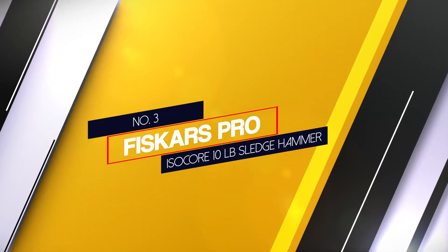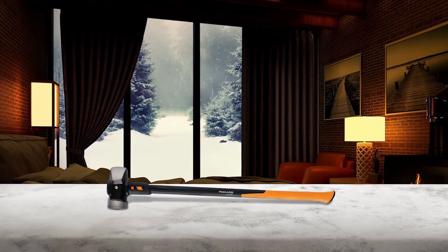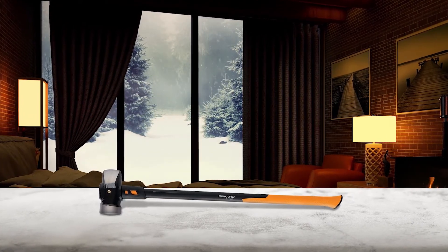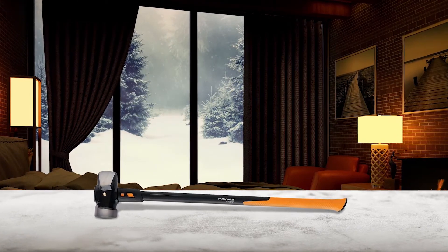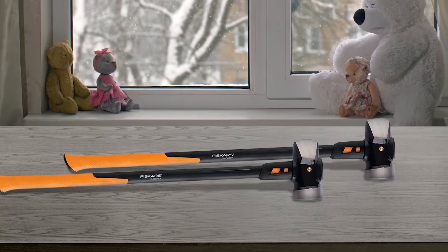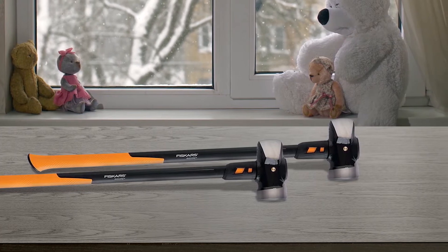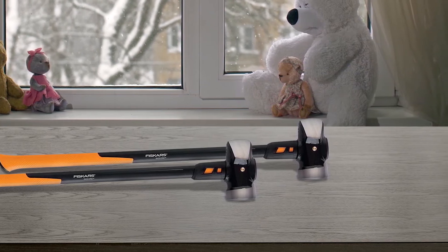Number three: Fiskars Pro iso-core 10-pound Sledgehammer. A sledgehammer seems like a simple tool — just a hunk of metal on a stick. But today, some hammers are taking full advantage of technological advances, such as the Fiskars Pro iso-core sledge. It has a fiberglass handle built with a patented iso-core shock control system. One of the coolest things about this sledge is the double-faced head — one side is wedge-shaped, designed for maximum destructive power.